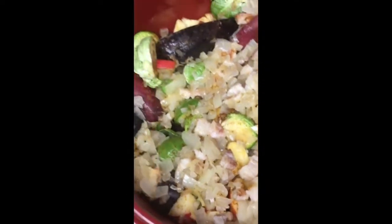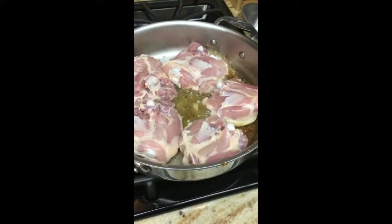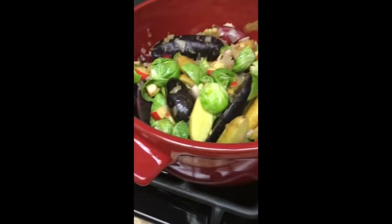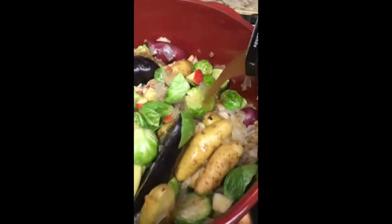Now let's get some chicken thighs, about four or five, skin down. Now add some bone broth to the veggies while they're cooking. I'm using beef — gives it some heartiness and some life.